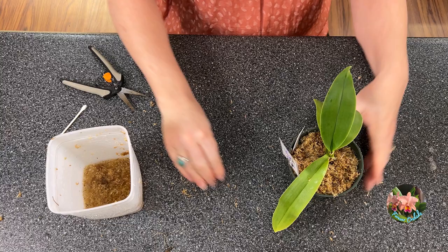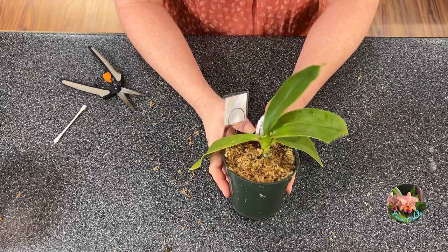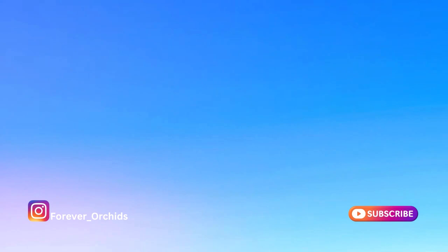And that is it for our mealybug discussion. So until next time guys, happy orchid growing. Bye!